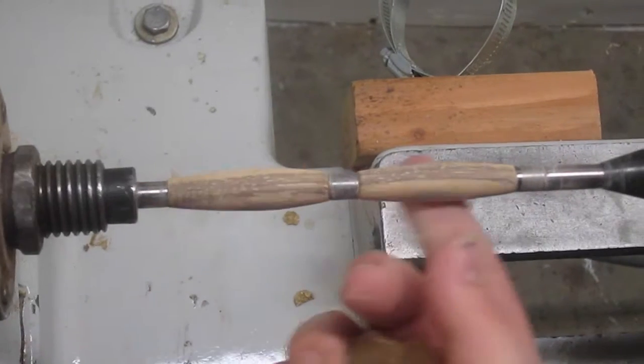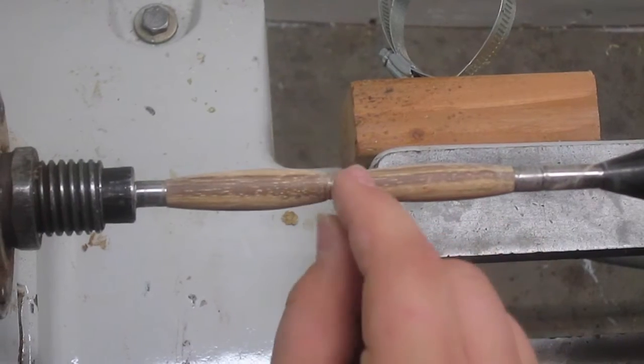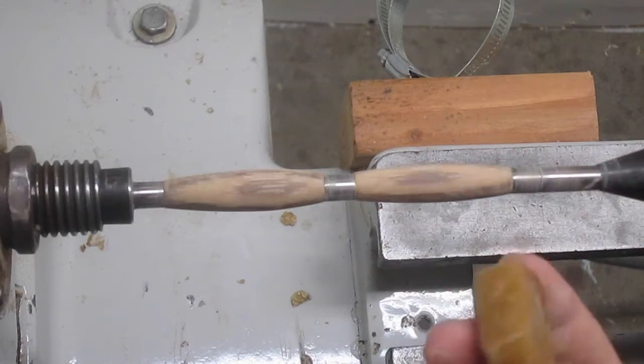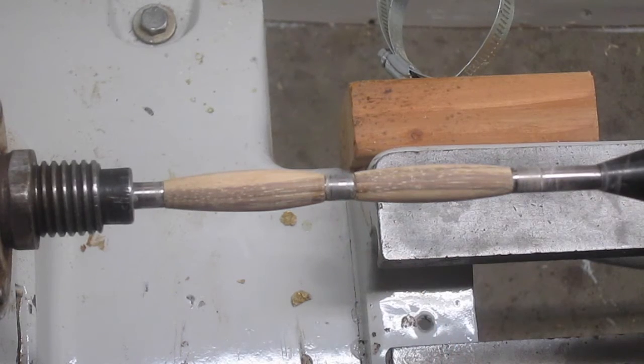I'm almost ready to apply my CA finish, but you're going to have a bit of trouble trying to separate the pen blanks from the bushings once you put on your CA glue finish. So what I'd like to do to solve this problem is take a bit of wax — this is beeswax — and just wipe it on the bushings, and that will help them separate.